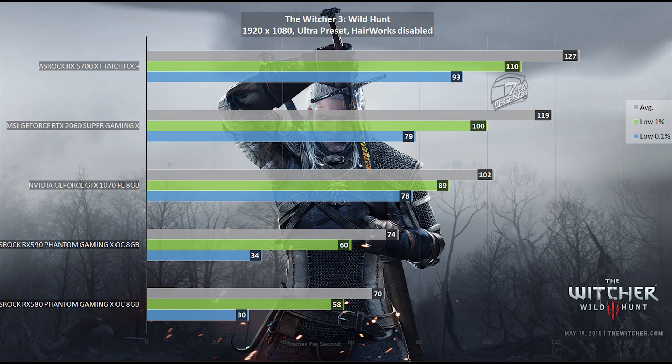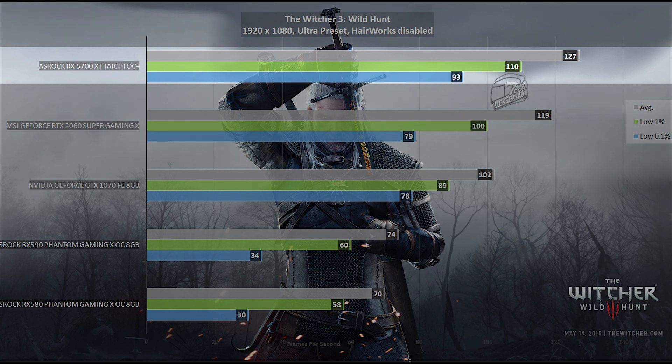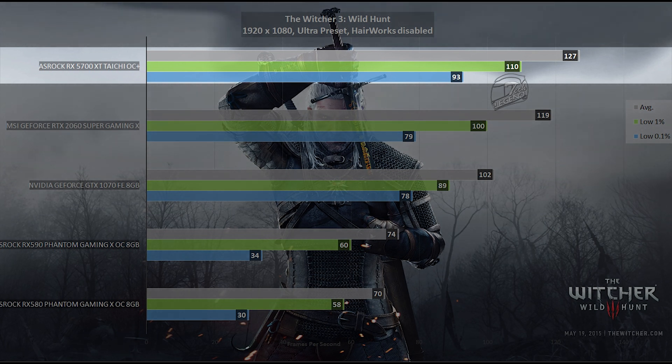The second game is The Witcher 3: Wild Hunt, also at 1080p using the Ultra Graphics Preset with Hairworks disabled. The card reached an average of 127 fps, with the low 1% at 110 fps and the low 0.1% at 93 fps. The overall gameplay experience is very smooth, with the 93 fps dip typically occurring when multiple light sources and volumetric effects are active simultaneously.